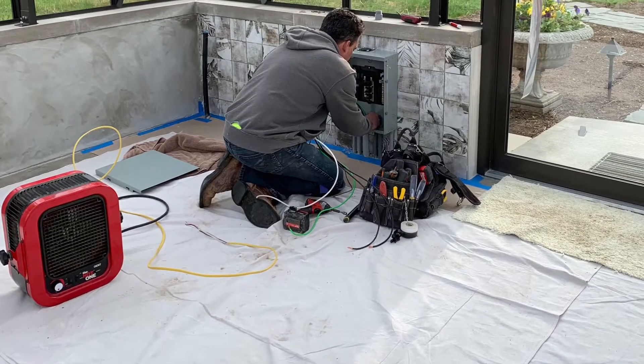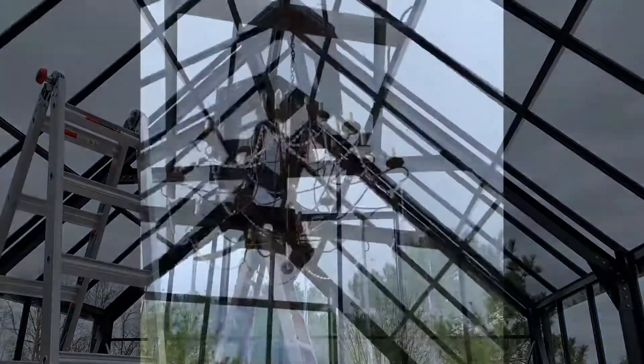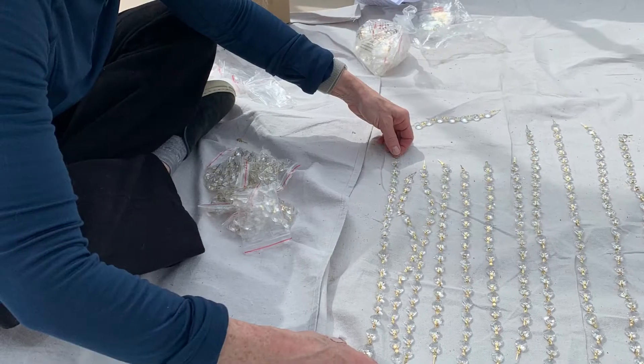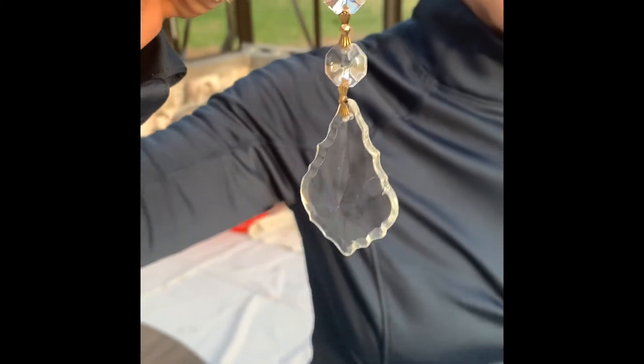Next up, we were finally ready for the electrician to come back in and hook up the breaker box, put in all the outlets, and hook up the automatic roof vents and the chandelier. I enjoyed laying out the chandelier — it really added so much to the space and I just love it.